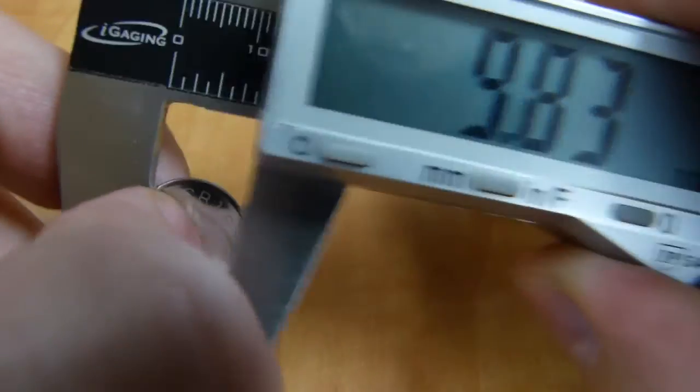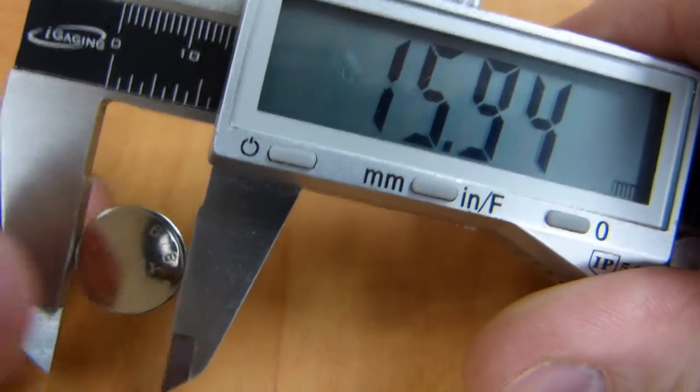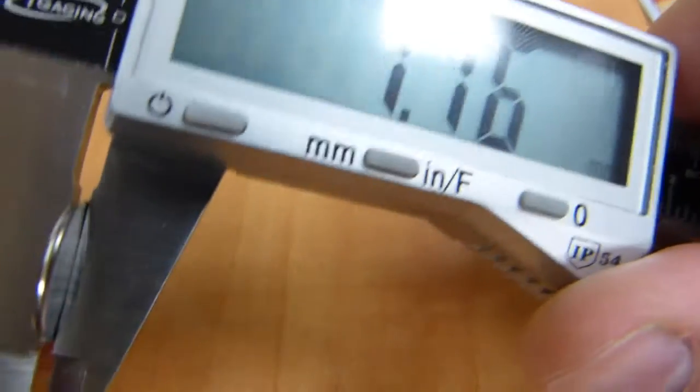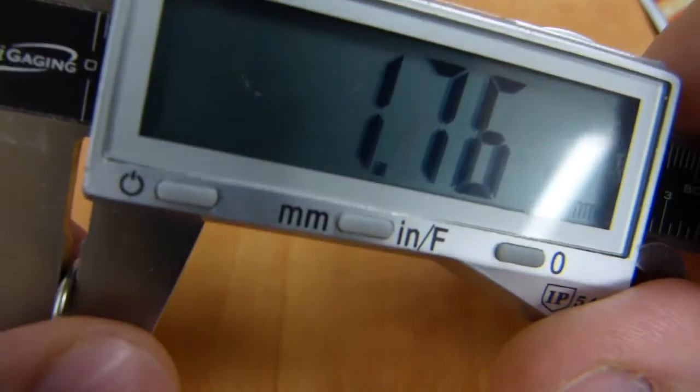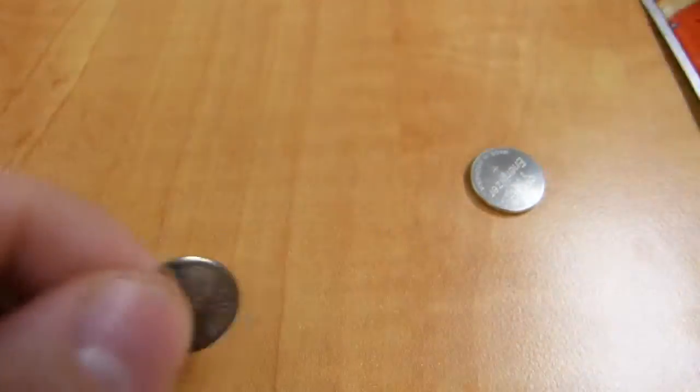I measured the battery's diameter. It just so happens to be an almost 16mm battery. And this happens to have a thickness of about 1.7mm. I'll just go with 1.7, 1.8 — something like that.